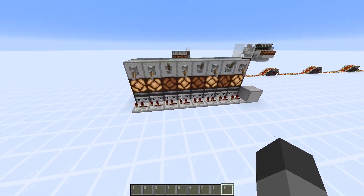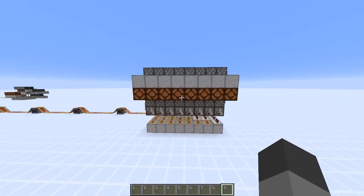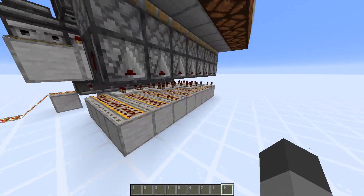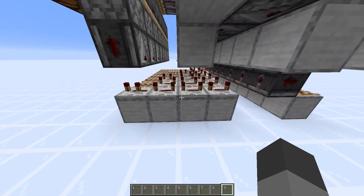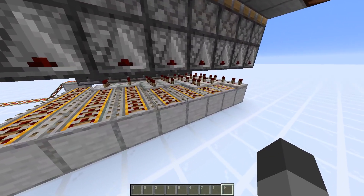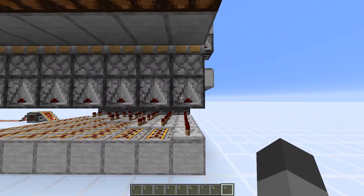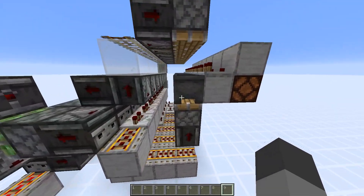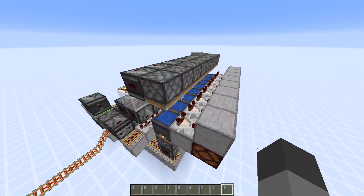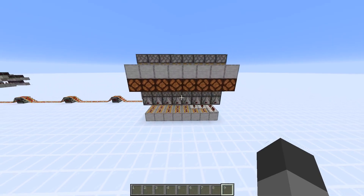I've also expanded this to 8 bits and added a binary register on the output, which will store the signal that's sent through. The repeater setup for 8 bits is a little bit different because you can't make it as compact as you can for 4 bits. It's also faster per bit than the 4-bit version because I haven't bothered about different pulse lengths. What that does mean is that some of these observers will double trigger, but that doesn't matter because they're just pushing these cauldrons up. You could use composters here, which would need a little bit less iron, but I just don't really like composters when I can avoid using them — I prefer cauldrons.